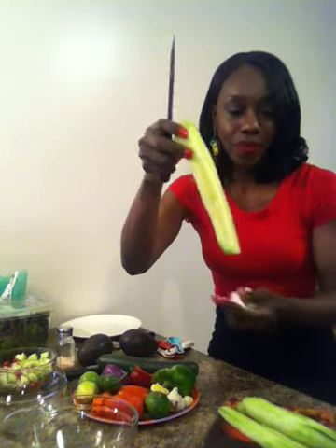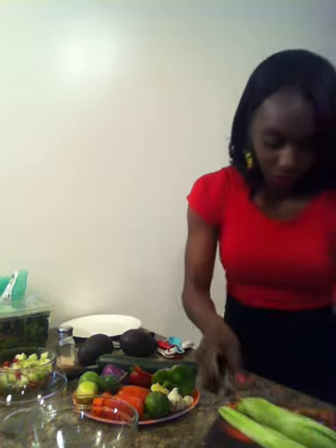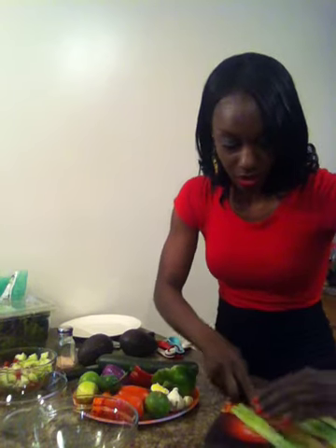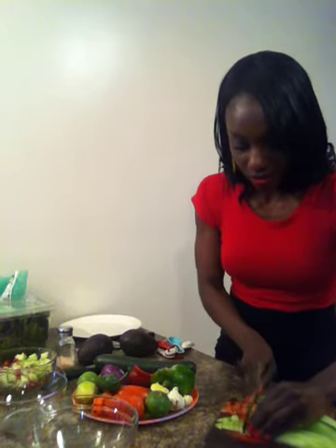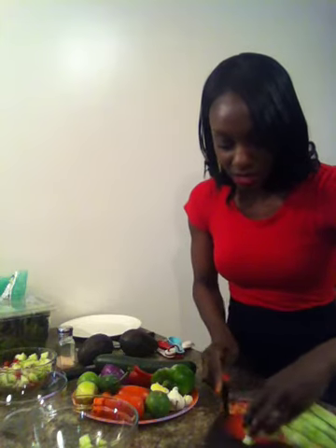Once I finish cutting out the middle, this is what's left. I set that to the side and begin to slice up these four parts. Then I dump that into my bowl — I usually cut these pieces up small.